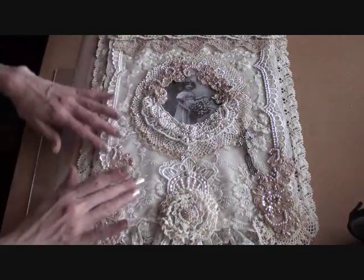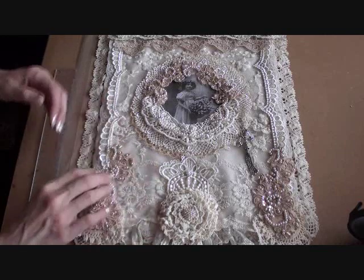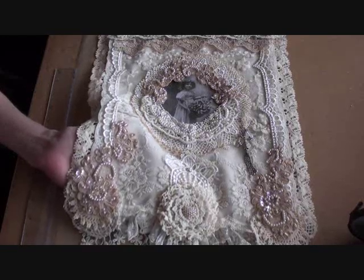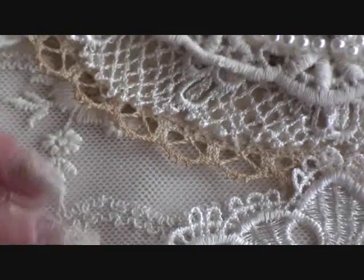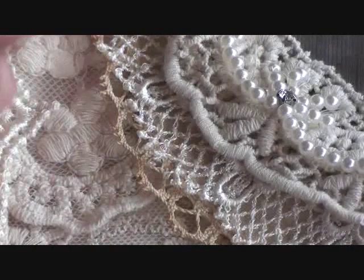And then I added some embroidered fabric — sheer embroidered fabric on top of that. If I just zoom in, you'll see this is the embroidered fabric that I added. So I added that all over the cream fabric, and you'll see it carries on up here and here.